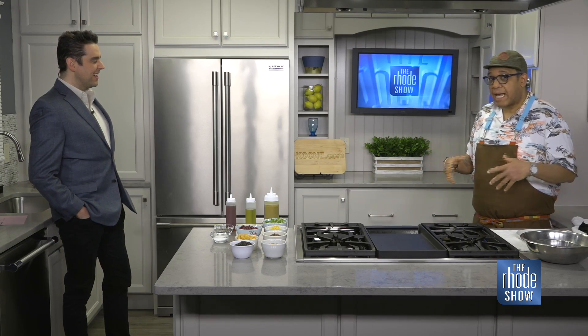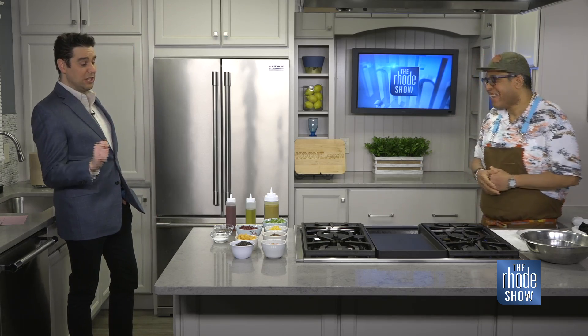Remind us, tell everyone out there — for those unfamiliar — where you're located. So we're located at 60 Valley Street, down in Olneyville. We've been open for about three years now and it's been a great time, great experience. If you're really into food and music, it's a great spot. Even a dope like me has been in there and had a great time. Really, really great.